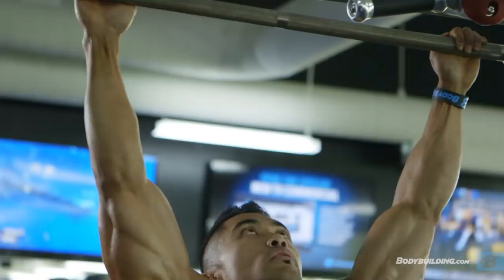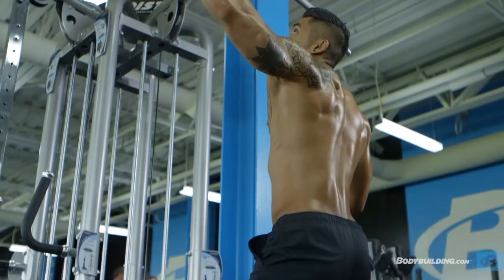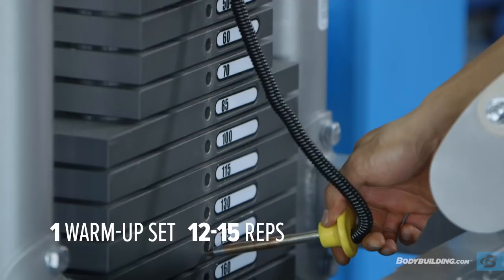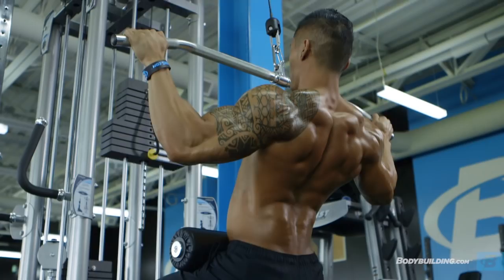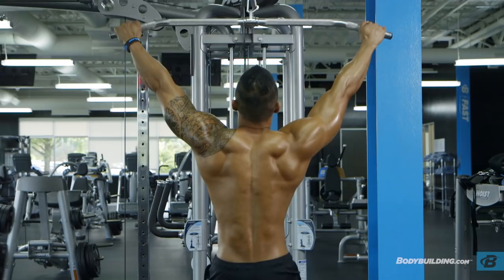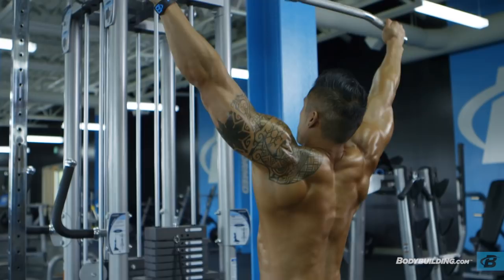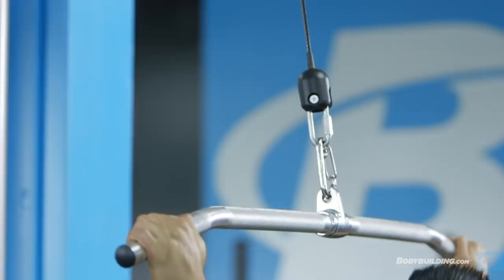Exercise two, we're going to be doing lat pulldowns. For this exercise, we're going to be doing one warmup set and five working sets, targeting 12 to 15 reps. I do this exercise very similar to my pull-ups — a lot of times I'll do this to help burn it out when I can no longer do pull-ups. I like to do a wide grip and squeeze my lower lats. A lot of people put too much weight on and start rocking back; make sure you're doing the proper weight so your body's upright and you're just pulling straight down.